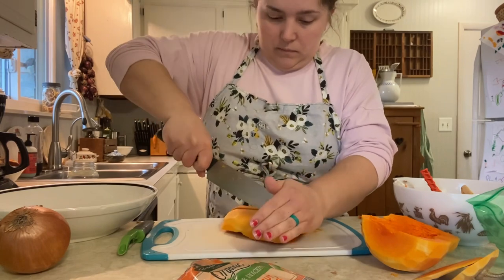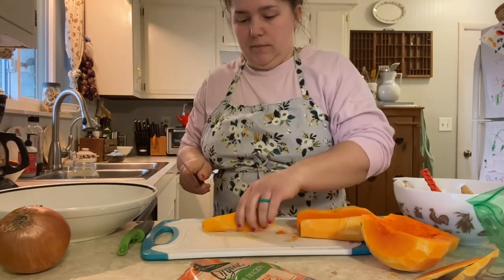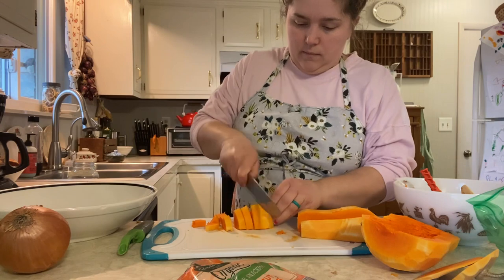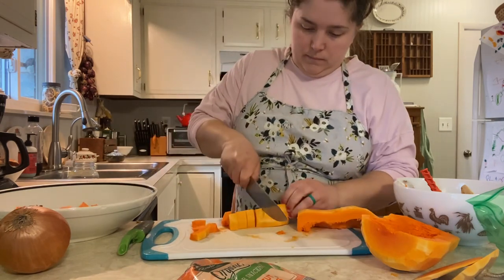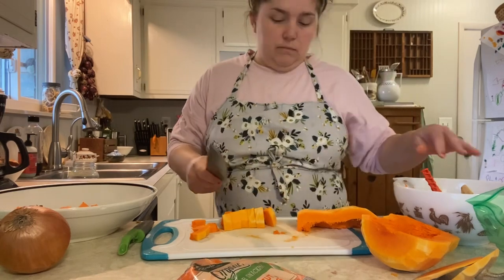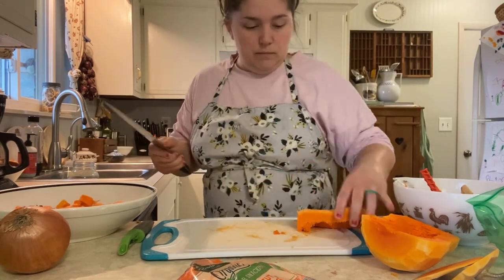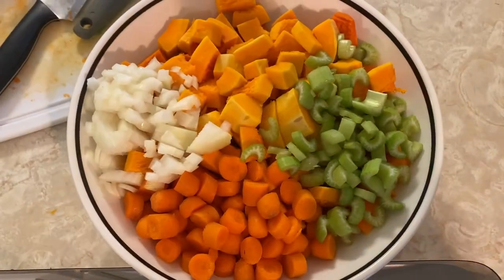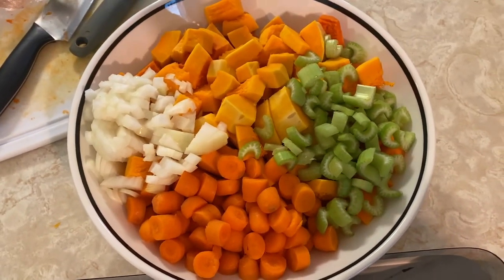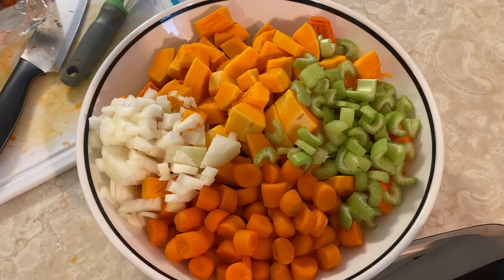Butternut squashes hold up very well to canning and I almost think they taste better canned than roasted in the oven. This is also a pretty frugal canning recipe — a little goes a long way. If you're doing quart jars, this makes about four quart jars. I did pint jars and fit eight pint jars plus a little extra, which I'll show you in just a minute.